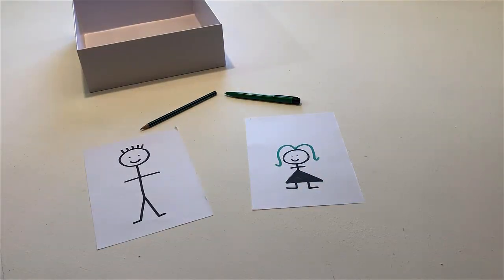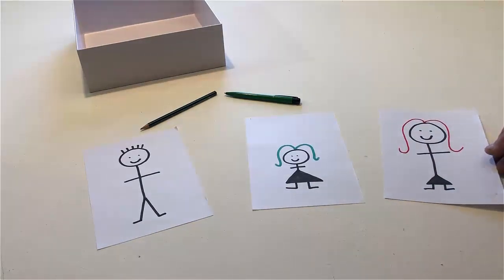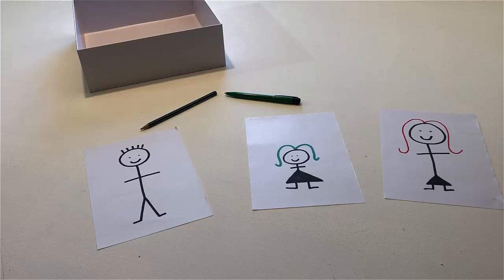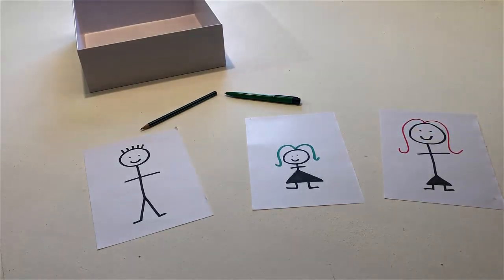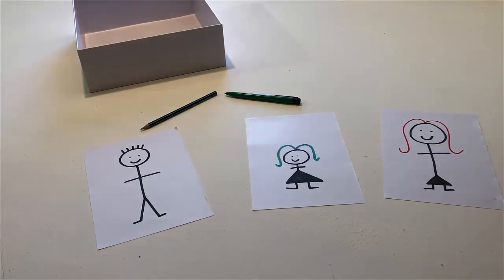If the girl has green hair, put a woman on the table. Point to the woman. Touch the woman's hair. Touch the woman's eyes. If the woman has red hair, put another man on the table. Touch the man's eyes.